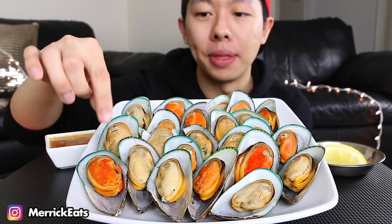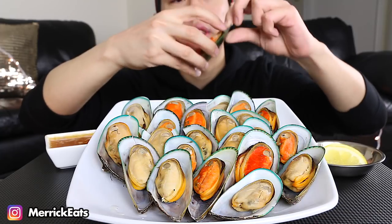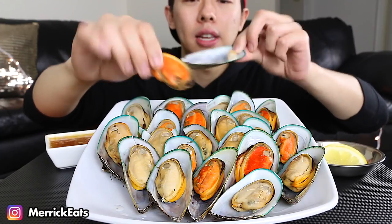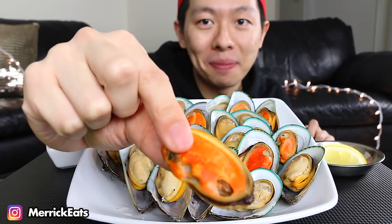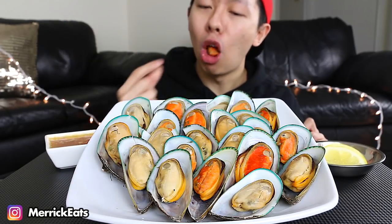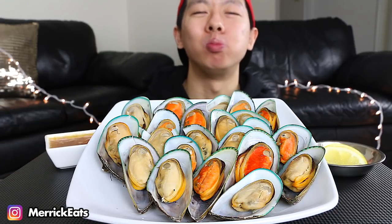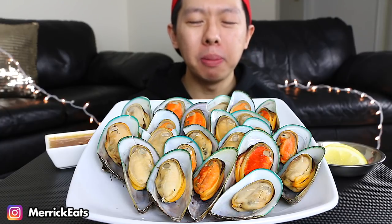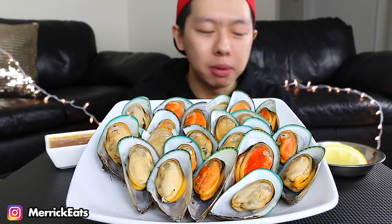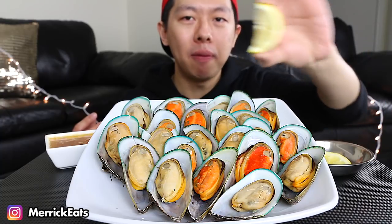Which one should we go for first? Let's do this one right here — this one looks like a good one. Gotta remove the mussel from the shell, and of course give you guys a bite first. Open wide! It makes me shiver just how good it is — I'm getting goosebumps. I think I have some fresh lemon right here.